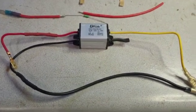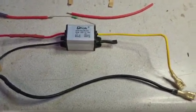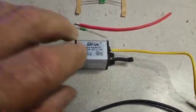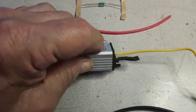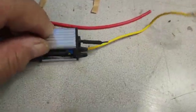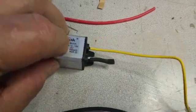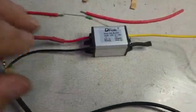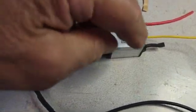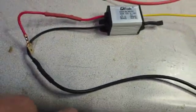I've got a different type of regulator that I found on Amazon — it's really good, I like it a lot. It's waterproof, and it does have the adjustment for setting the voltage on the bottom side, right there. It comes with wires already attached to it.